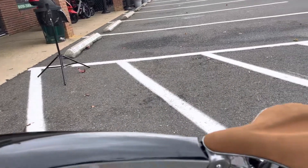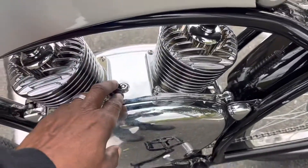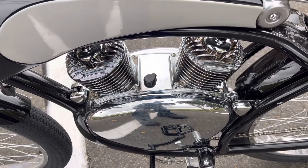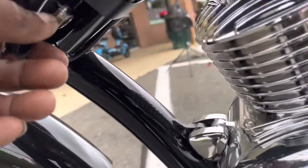You can charge your bike with the port right here that unlocks your doors to open up and get access to your batteries. You also have a charging port underneath.